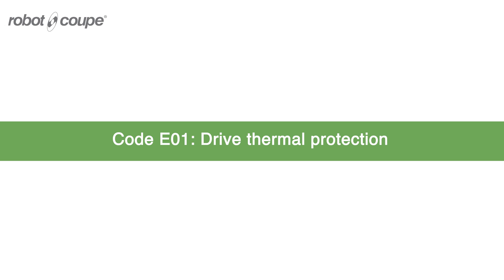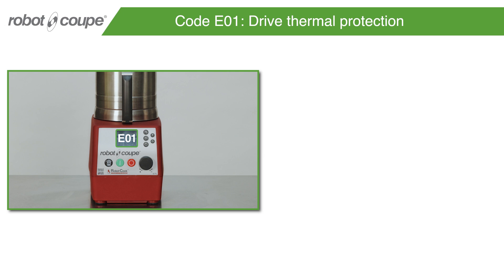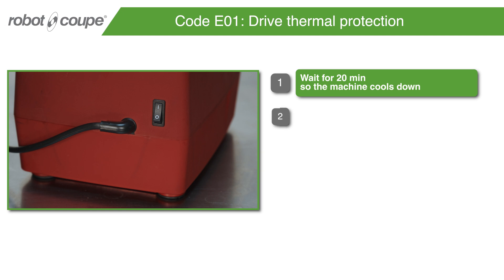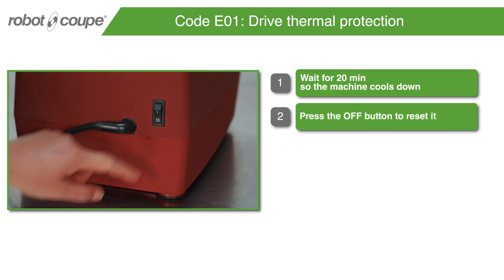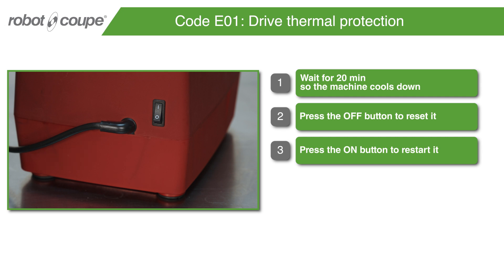Code E01 – Drive Thermal Protection. Wait for 20 minutes so the machine cools down. Press the OFF button to reset it. Press the ON button to restart it.